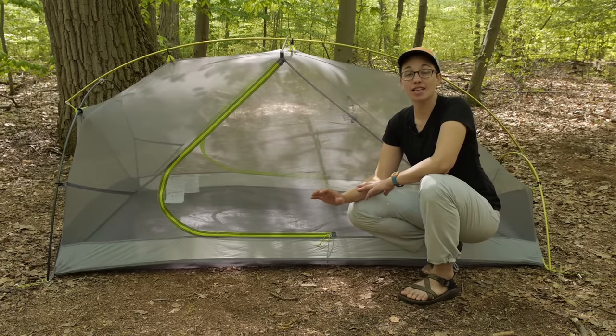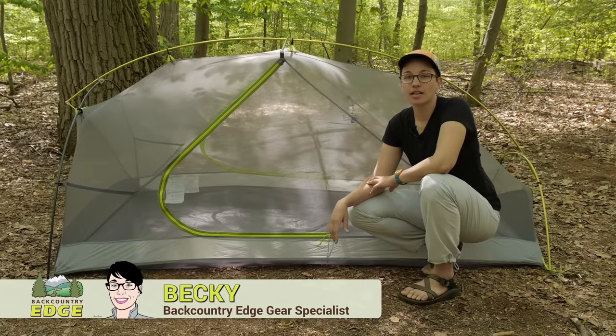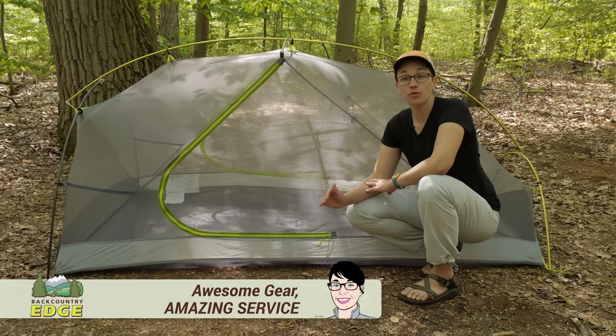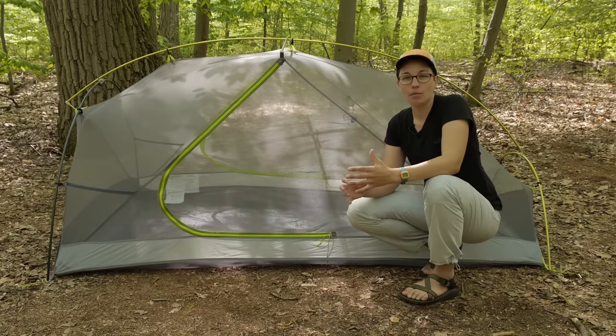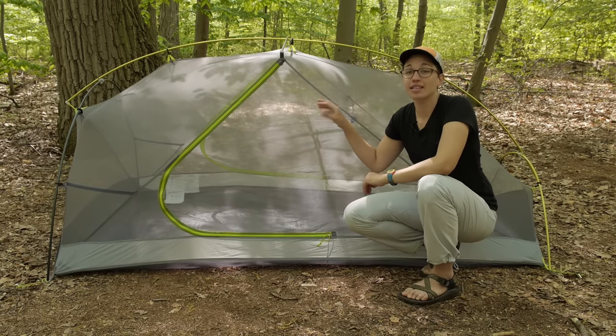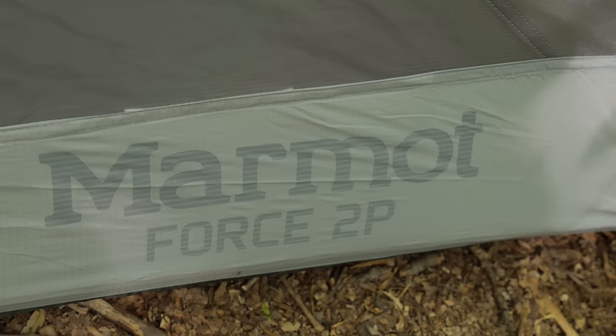Ultra lightweight, spacious and easy to set up, the Marmot Force two-person tent is perfect for one or two backpackers looking for an ultra-light, compact option in a freestanding, very easy to set up tent. We are going to take a look at all the features and talk about what makes the Marmot Force so special.